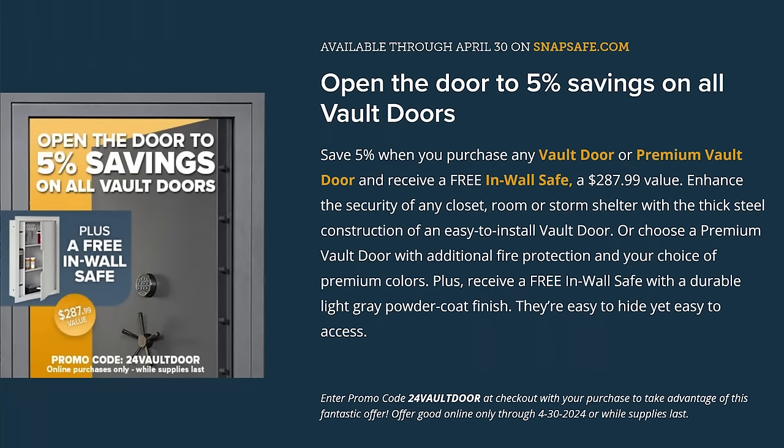It's still April, and I want to get this housekeeping out there for the listener. Right now we're running a promotion on Snapsafe.com. Use promo code 24VAULTDOOR and that'll get you 5% off any of our vault doors, standard or premium grade. That will also get you a free in-wall safe, almost a $300 value. Again, that's the month of April 2024. Get yourself a vault door — you can really turn any room into your gun safe or vault for new or old construction.